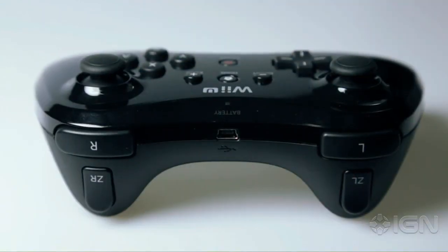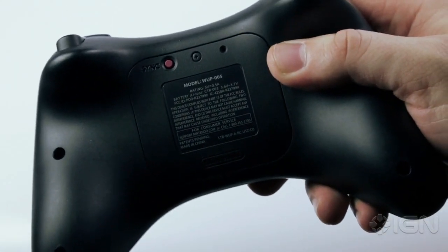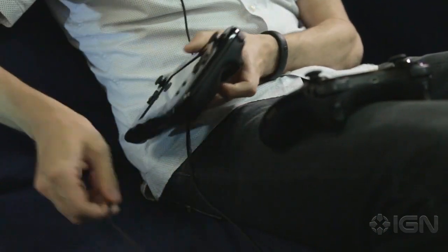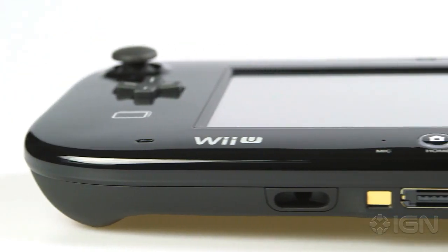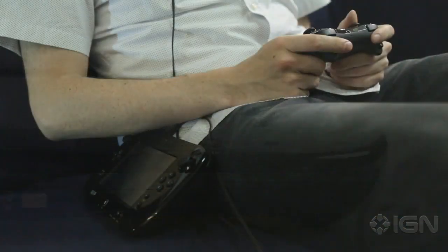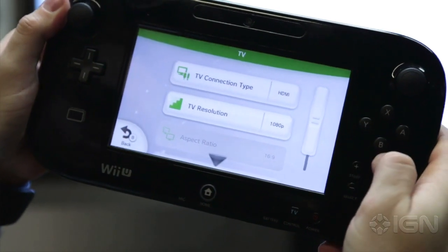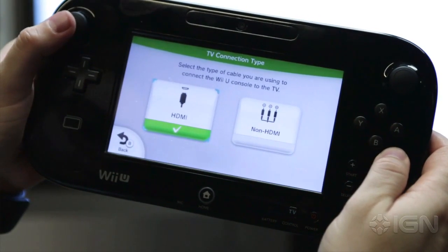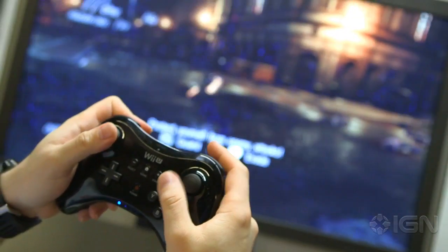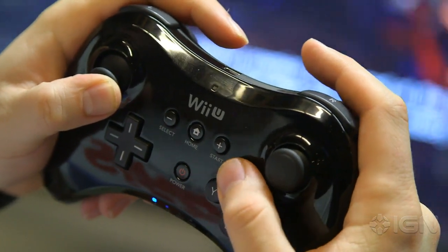The Wii U Pro Controller is targeted at hardcore players, but a few omissions are absolutely baffling. First, the Pro Controller doesn't include a headset jack, so voice chat will need to be done through the Wii U gamepad. When you consider how short the gamepad's battery life is, and the fact that the gamepad will need to sit next to you on your couch, and that it requires an outlet to charge, you can already tell how crappy that lack of a headset jack is going to be for hardcore gamers. Secondly, the Wii U frequently requires that you do simple actions through the gamepad, so you can't perform certain functions like changing system settings from the Pro Controller alone. This propensity to rely on the gamepad demeans and muddles the Pro's place as a standalone controller.